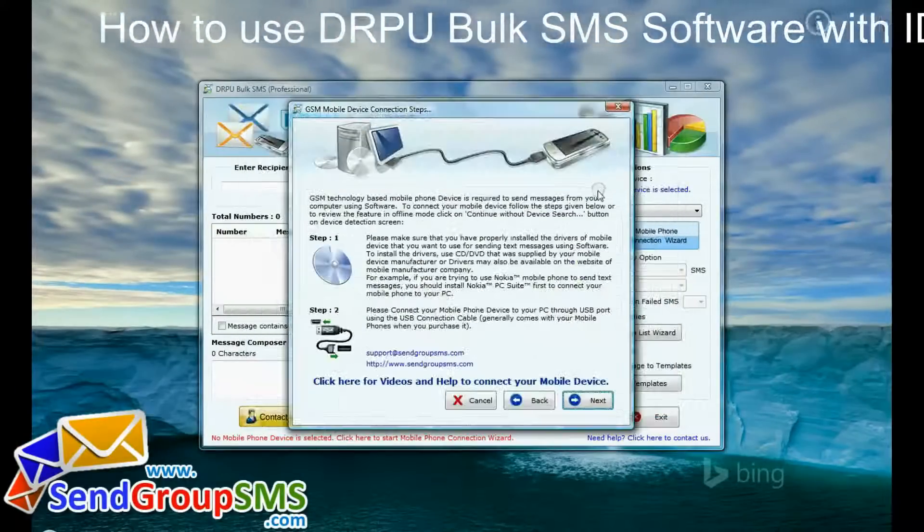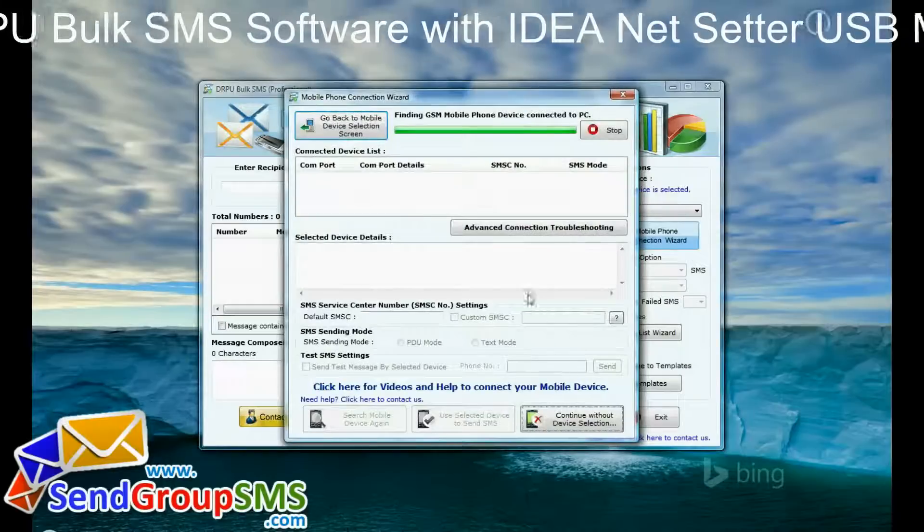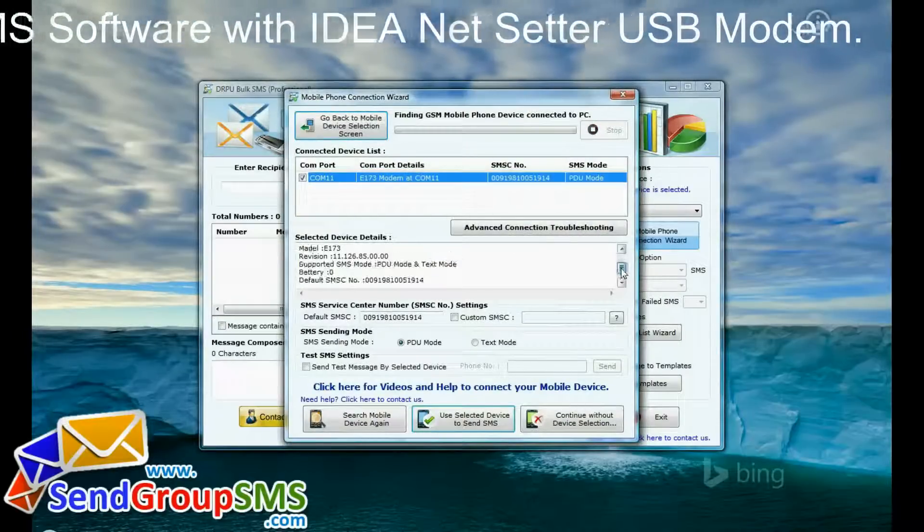Select your device in DRPU Bulk SMS software. Follow some simple steps. Select COM port and continue.